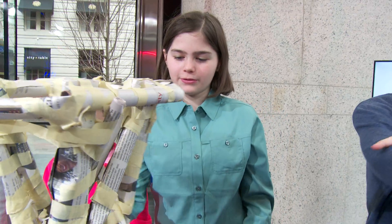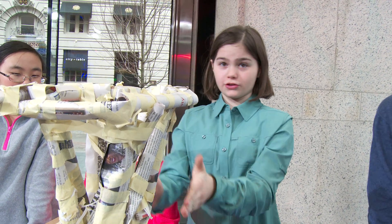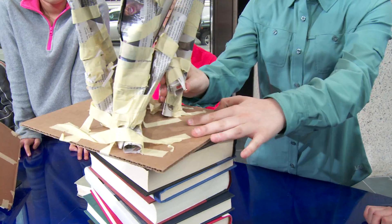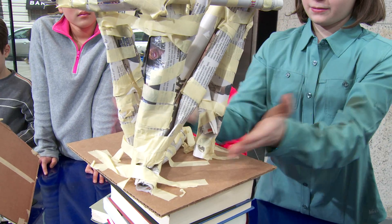Next time, what I would probably do differently is first make sure the columns are straight, because these are kind of pulling into the middle, and then reinforce it — because we did it really quickly.